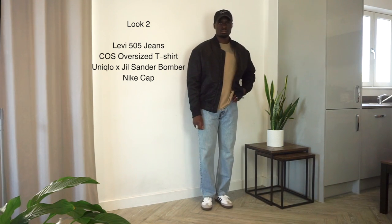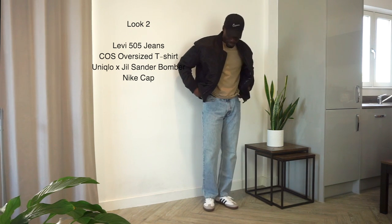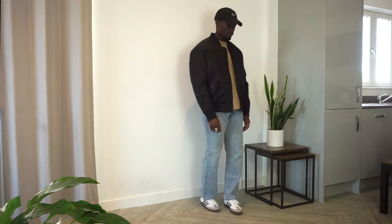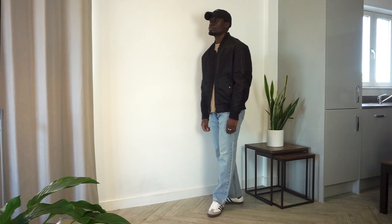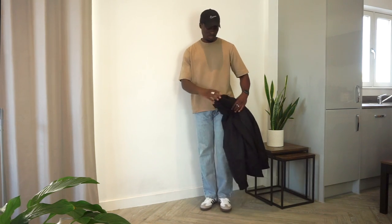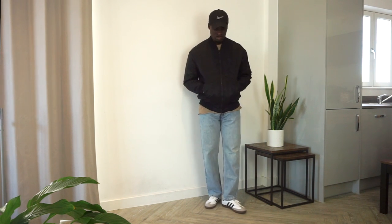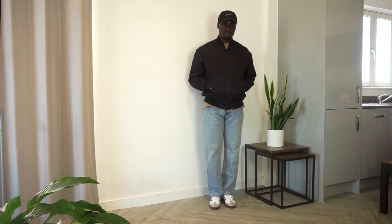Next we have thrifted Levi 505 jeans, a beige oversized tee from COS, a Uniqlo x Jil Sander bomber jacket, and a nightcap. It's a really simple, clean outfit that can be recreated quite easily. Light wash denim blue jeans are a wardrobe essential for me because of their versatility — you can pair them with almost any color, but here I've gone with the beige COS tee to move away from white while still keeping a minimalist palette. The cap and bomber jacket provide contrasting elements that complement the outfit well, and the bomber sits perfectly at the waistline.